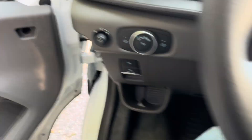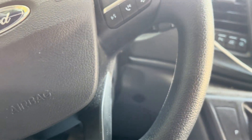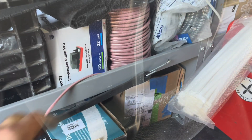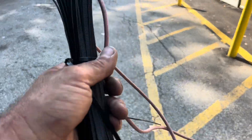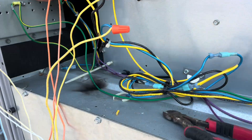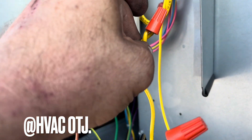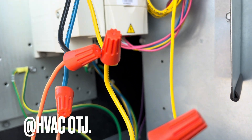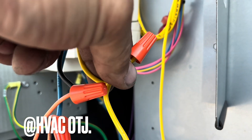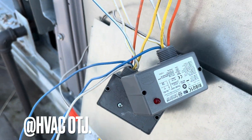Let me go grab some thermostat wire. This is a three-phase system, so I have to explain it clearly. I'm taking the V — because this is UVW on the VFD — and wiring that direct. With the RIB relay I'm taking an orange wire. I have two RIB relays here.